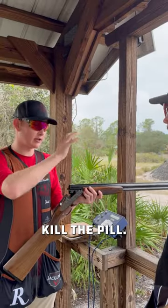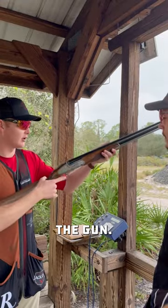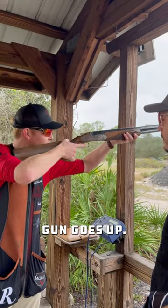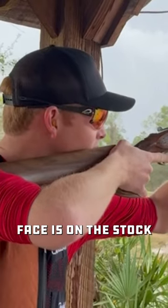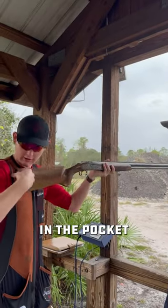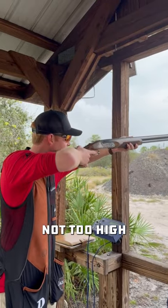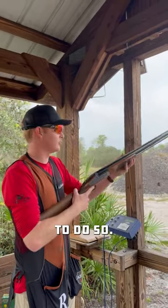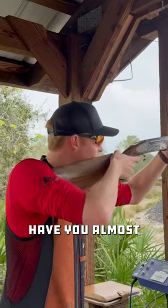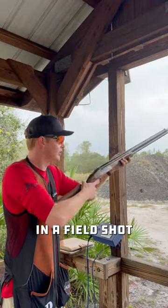There's a good shot, kill the pill. The only thing I want to tweak is just your mount a little bit. When you're mounting the gun, close the gun, gun goes up, mount the face — slight bit of cheek pressure on the gun, face is on the stock. The gun is right in the pocket of the shoulder. Make sure your elbows are not too high; if the elbow's up too high we end up pushing with our hands. Have your elbows tucked down low — it makes it a controlled position, like a ready position in a field shot.